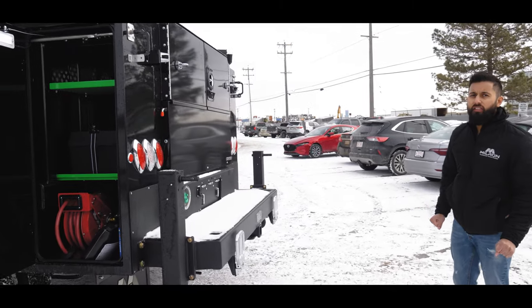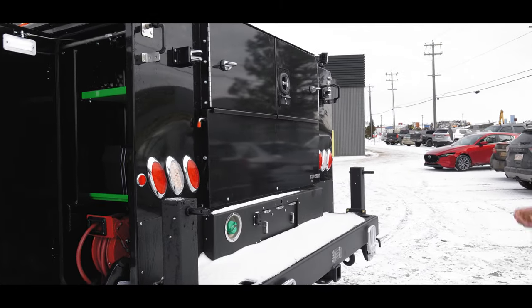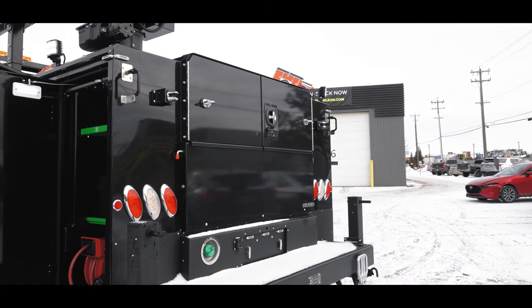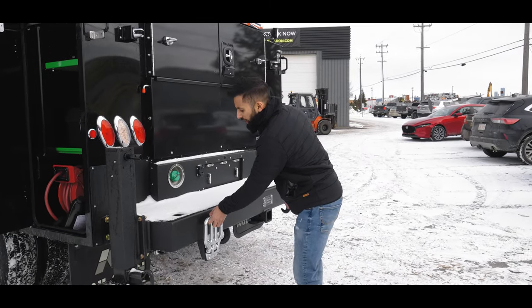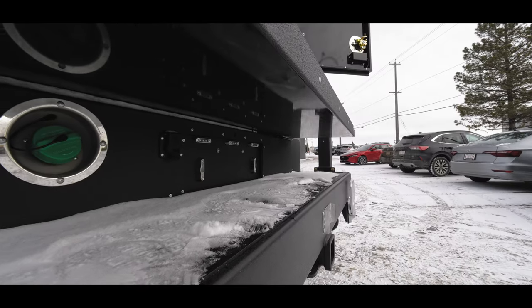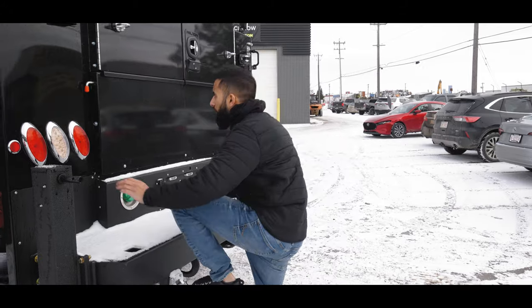This is equipped with a master lock system so you can lock all your doors with one handle. We got our manual outriggers and our bumper. All our units come with a bumper — when we put a price on a body it includes the bumper; we don't exclude it.